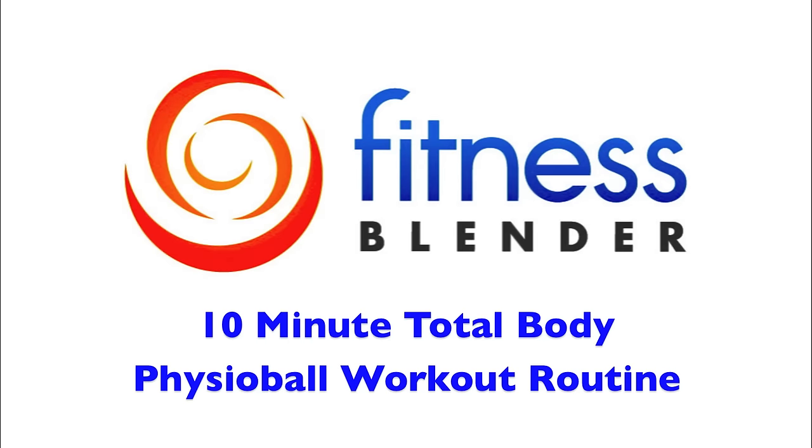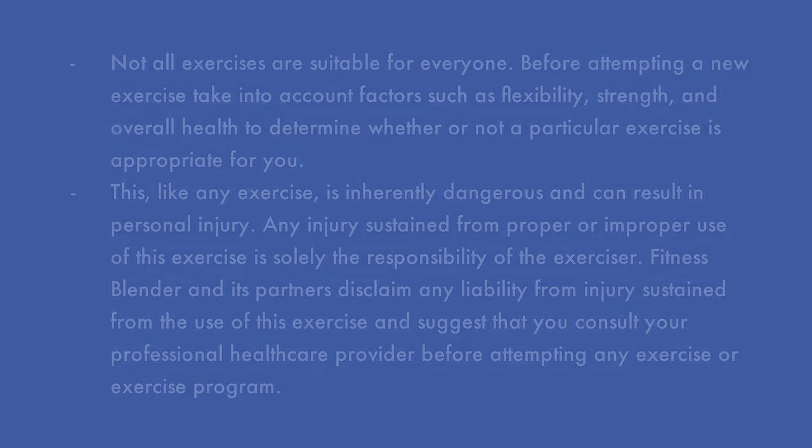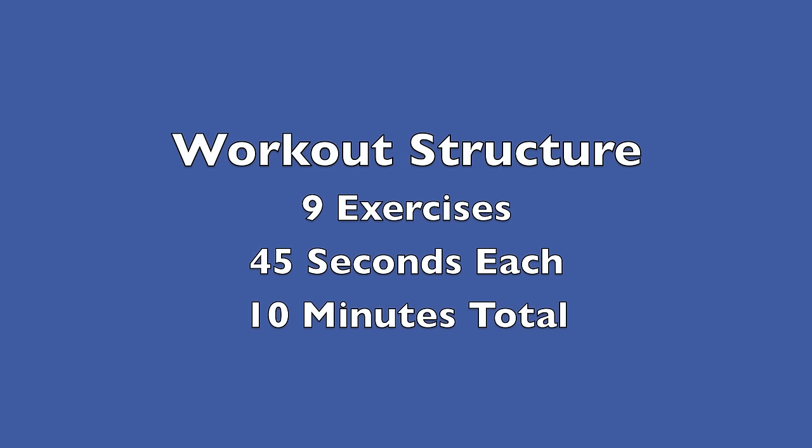This is Fitness Splendor's 10 minute total body physio ball workout routine. All you're going to need for this workout routine is a physio ball, an exercise mat, and an open wall. For this routine we're going to be doing 9 different physio ball exercises for 45 seconds each.